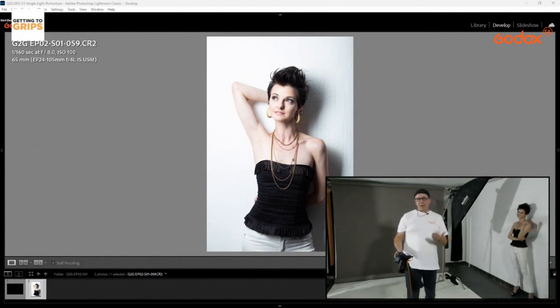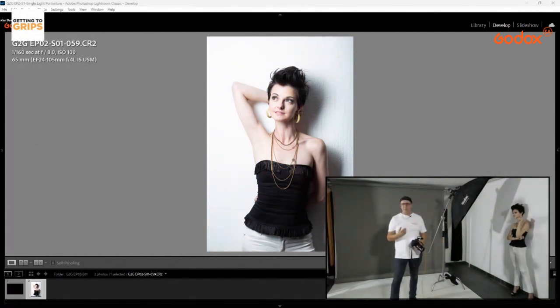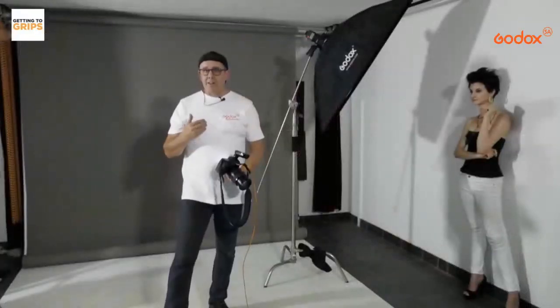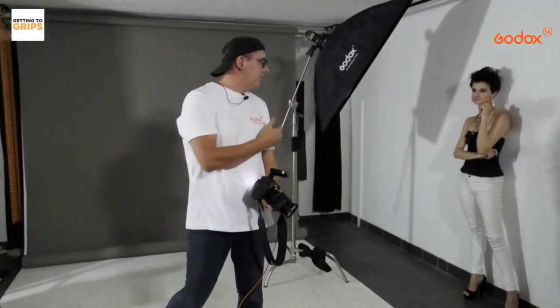Now we're going to build on this. We've got a white wall with a shadow. How do I get rid of the shadow on the image? There's one quick fix for that.